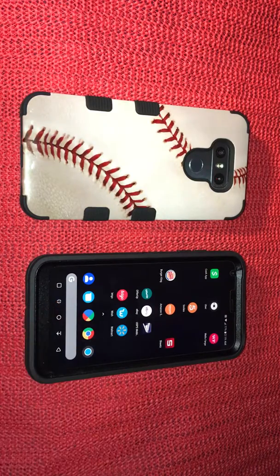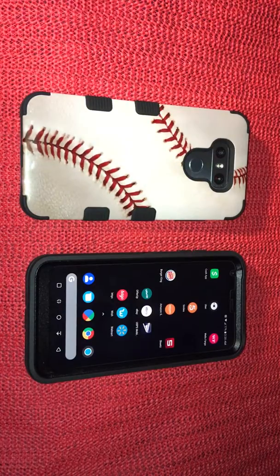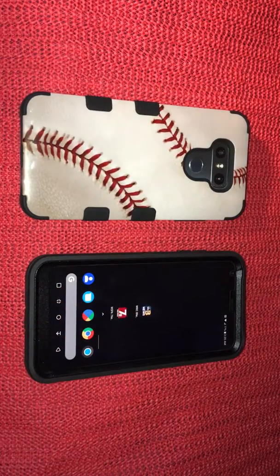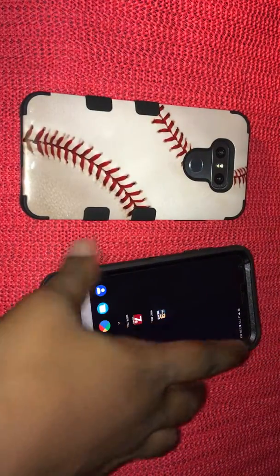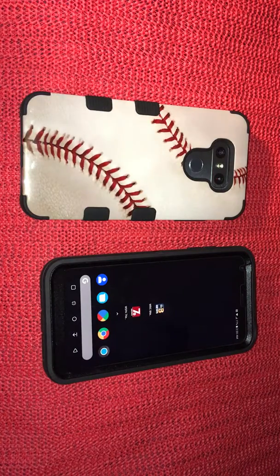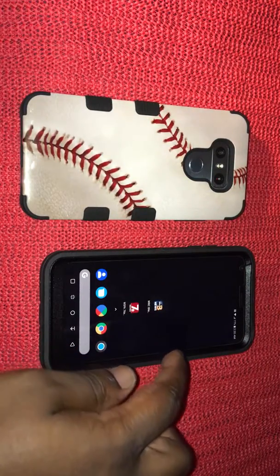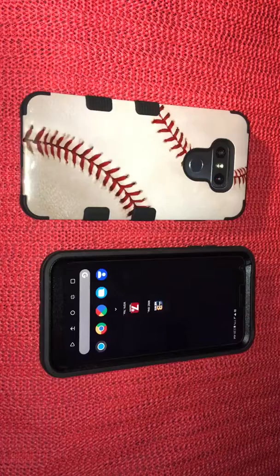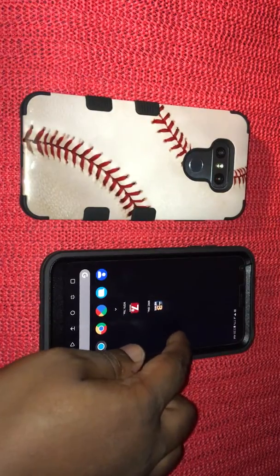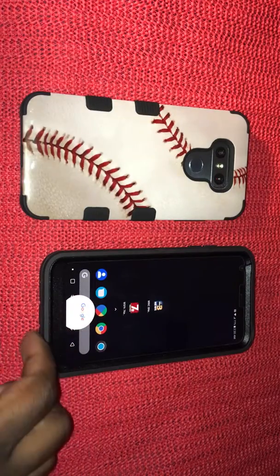I keep getting tongue-tied with Google Play and Google Pay. It's been an amazing experience. I still have my Axon 7 and I want to put it up against this, because they're basically spec'd the same. The only difference is the Axon 7 has a Snapdragon 820 and this has a Snapdragon 821 processor. It also has Google Assistant and all of that good stuff.